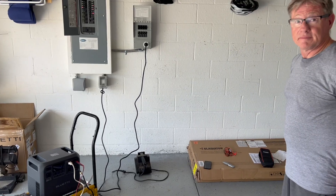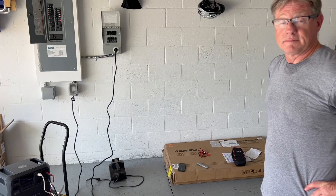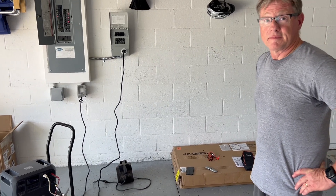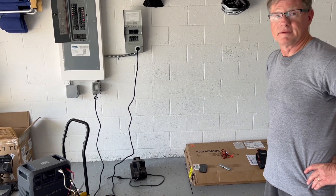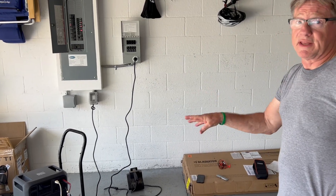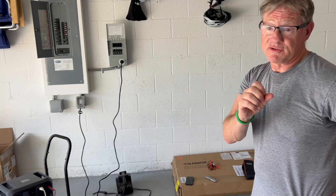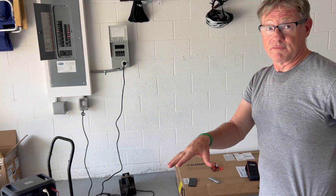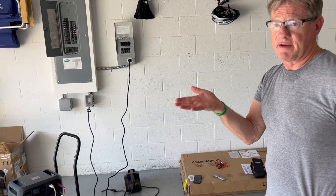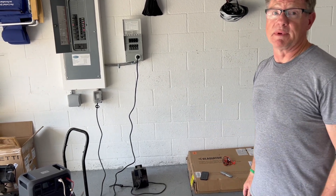It surprised me how long it stayed on at 3300 watts before tripping — but that's actually a good thing. If something surges, like an AC unit or refrigerator compressor starting up, there's going to be an instantaneous surge. You want enough headroom so that if it kicks in, it won't drop the unit. Surge typically only lasts a second, so having that tolerance is really valuable for real-world home backup use.